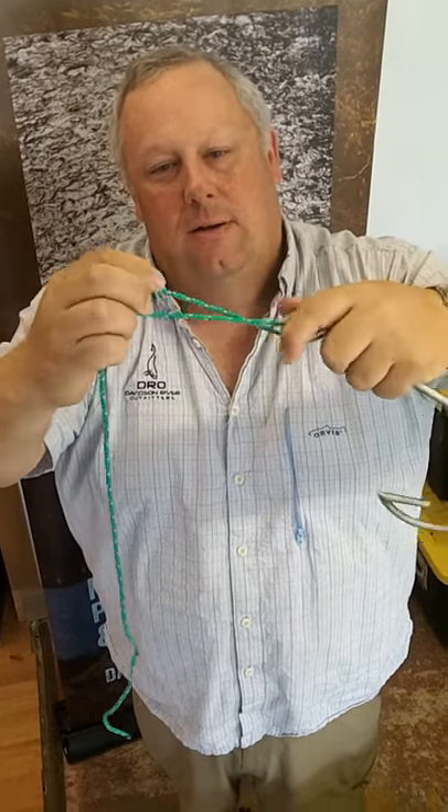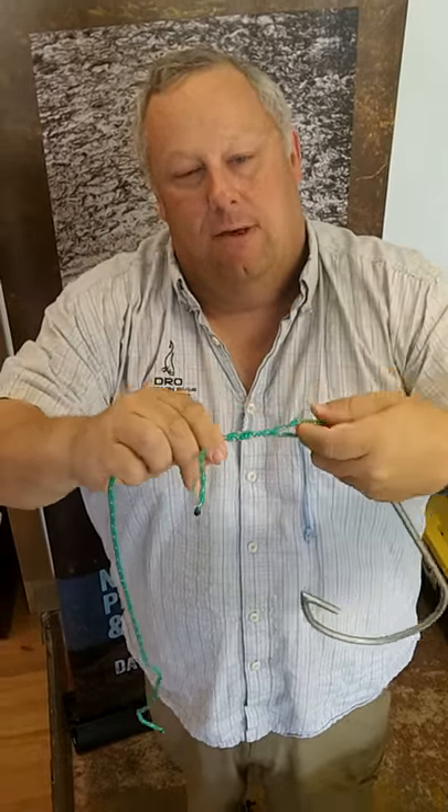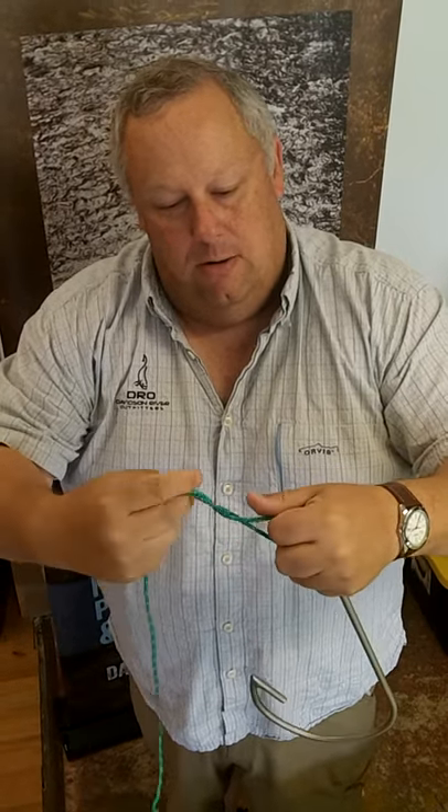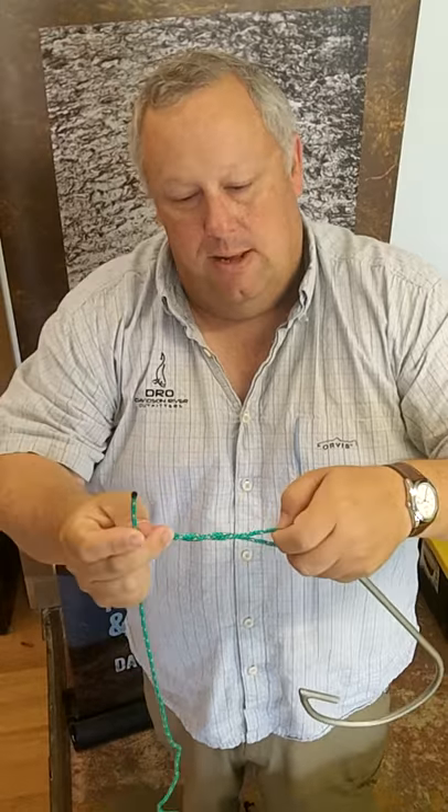You're going to twist it around itself, and I found it's most effective if you hold your finger here, holding the fly steady, and twist it around three or four times.